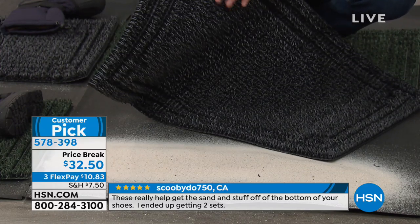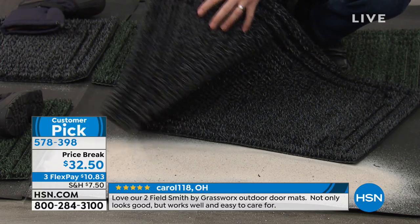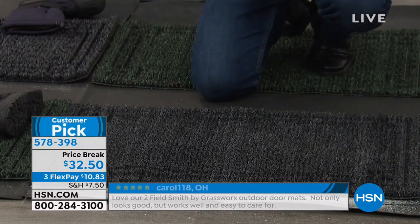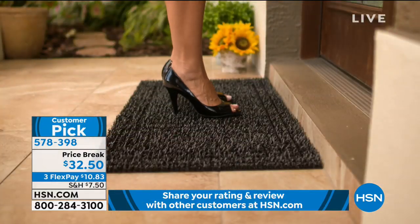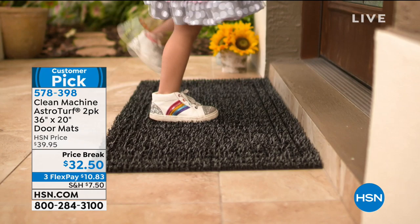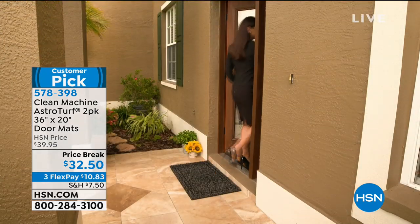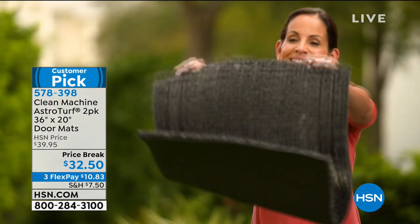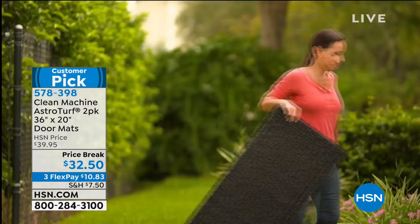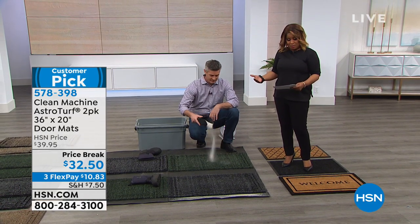Listen to this — you can hear that AstroTurf. Those AstroTurf fingers allow all that dirt to go down into that mat, and it really does a better job than whatever mat you're using right now. This might be a product you've seen before — we've offered it for a few years here at HSN. We bring it back year after year because it's fantastic. You've let us know how well you love it. It holds up to five pounds — little tiny feet, big feet, even puppy paws. You'll get two of these.